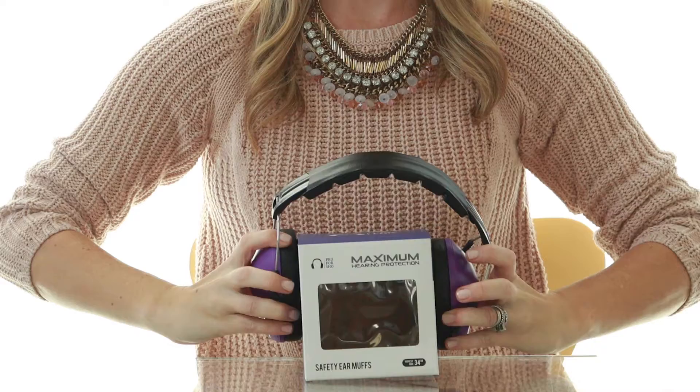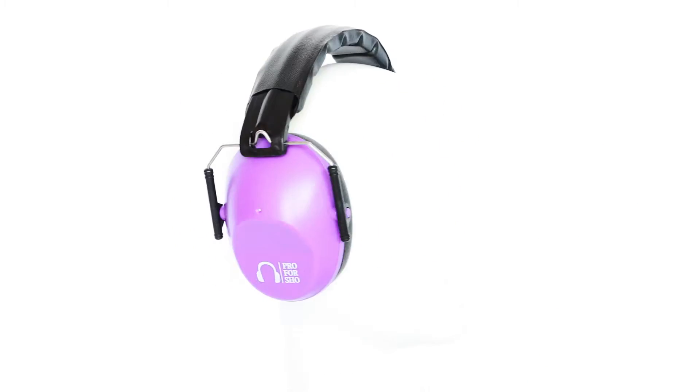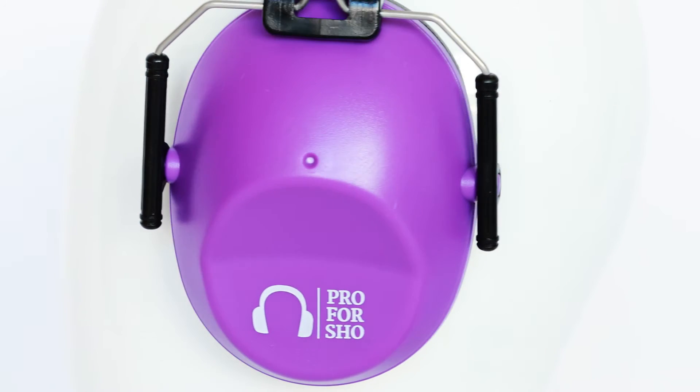If the earmuffs still feel tight, place the headband on the box overnight to loosen them up. Thank you for watching this instructional video of the Pro4Show Noise Cancelling Earmuffs. You are now ready to defend your ears.